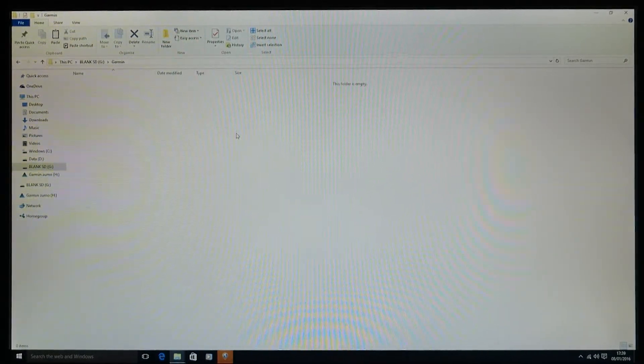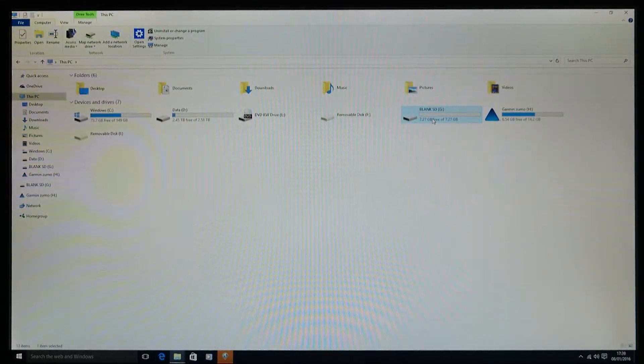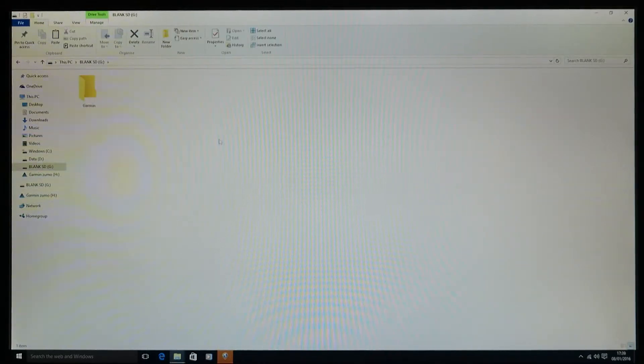Inside the new Garmin folder on the SD card, right-click and paste. That will drop the garmin_device.xml file in there. If you've done it right, when you go into your blank SD card and into the Garmin folder, you should have just that one file in there.